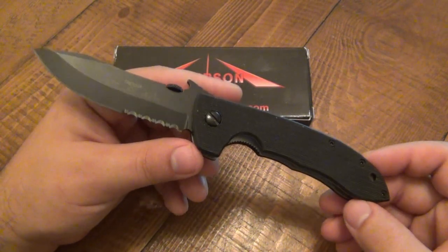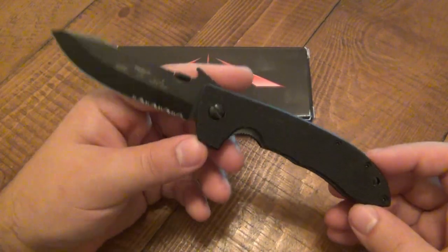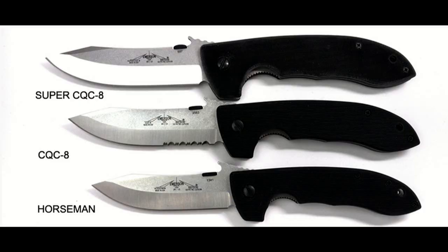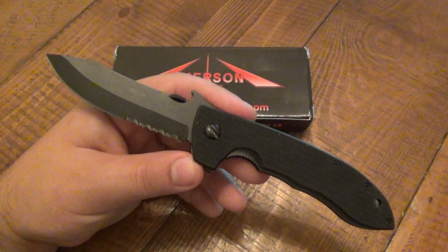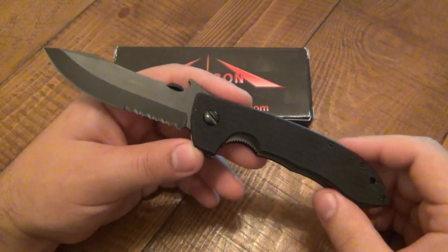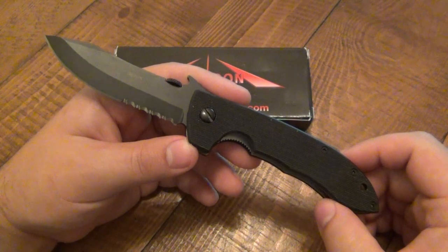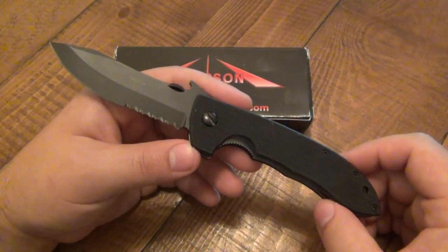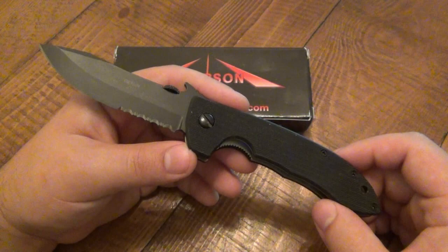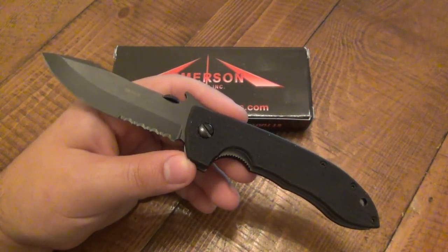But the official name is Horseman. I can give a crap less about technicalities — you can call it whatever you want. It's called the Mini CQC8 by some people because that's literally what it is. There's the CQC8, which stands for Close Quarter Combat, because all Emerson knives are pretty much decked out to be tactical folders and combative designs. Although most of us aren't soldiers, mercenaries, or cops — we're basically just guys who like knives, and these are cool looking, so we get them and they work. There's nothing wrong with that.